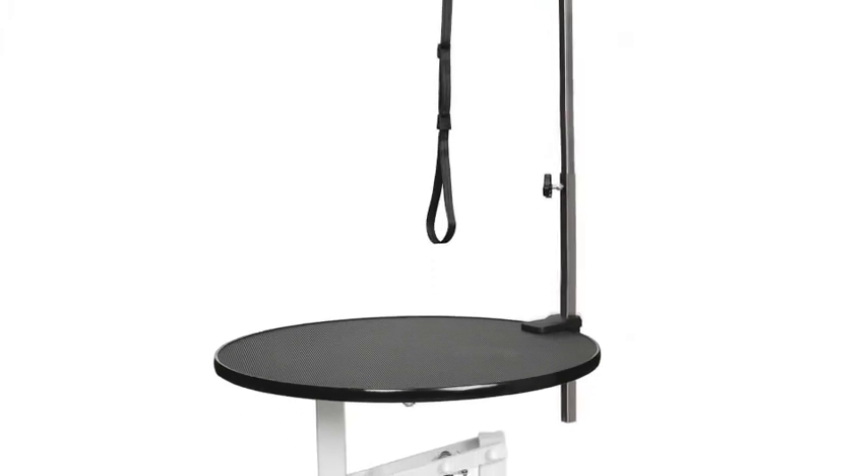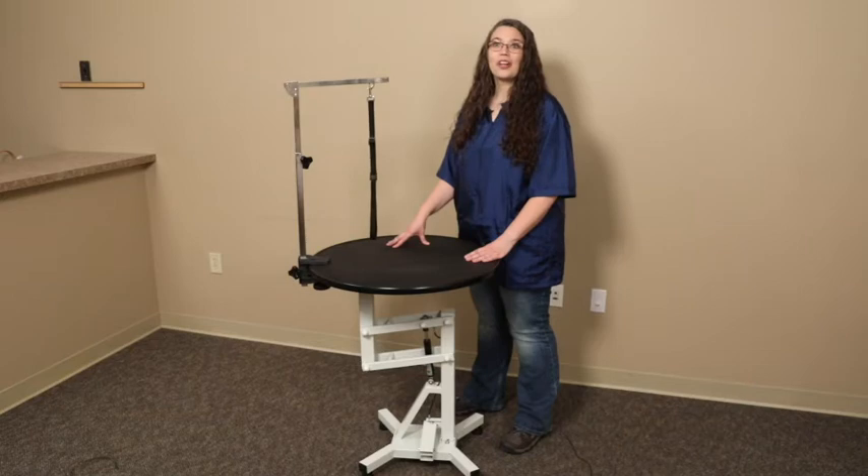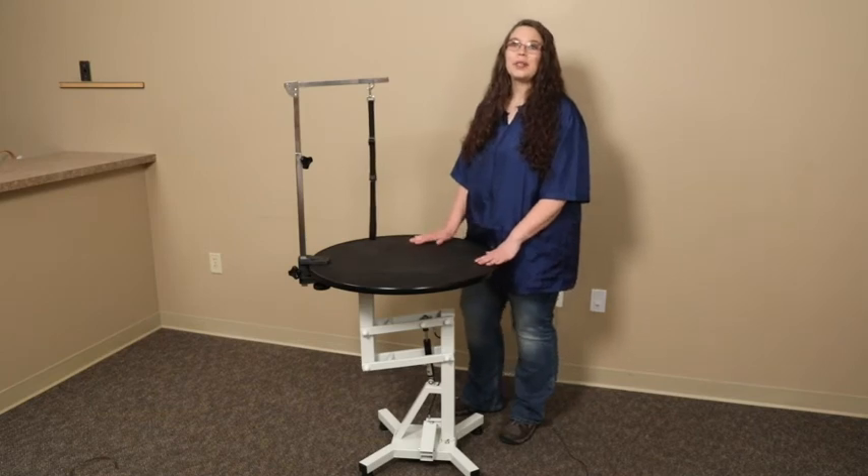Each table includes a foldable grooming arm, a clamp, and an adjustable grooming loop. This table is strong enough to handle small and medium dogs weighing up to 100 pounds. The Master Equipment Easy Lift Grooming Tables are a joy to use and will make your grooming jobs easier. Thanks for watching!